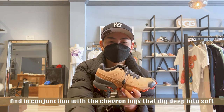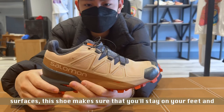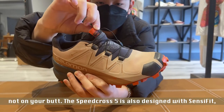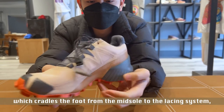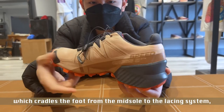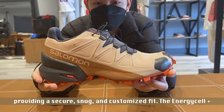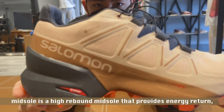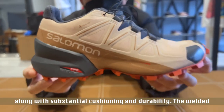In conjunction with the chevron lugs that dig deep into soft surfaces, this shoe makes sure that you'll stay on your feet and not on your butt. The Speedcross 5 is also designed with Sensifit, which cradles the foot from the midsole to the lacing system, providing a secure, snug, and customized fit. The Energy Cell Plus midsole is a high rebound midsole that provides energy return along with substantial cushioning and durability.